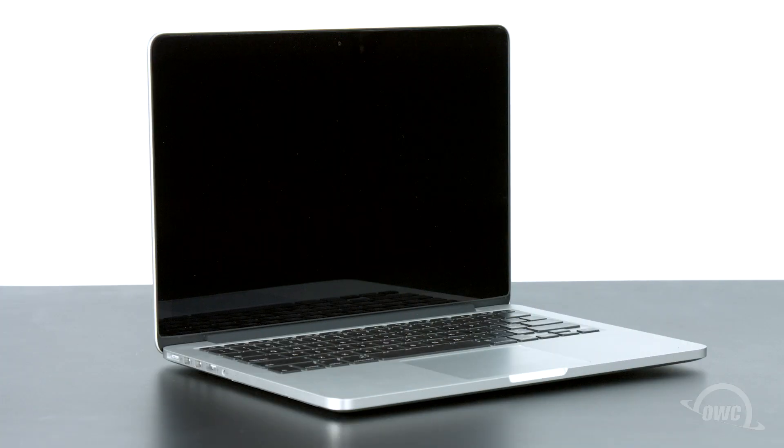Hello and welcome to our instructional series of videos. In this installment, we'll show you how to replace the PCIe SSD in 13-inch MacBook Pro with Retina Display models from late 2013 and later with an OWC Aura SSD. We'll be demonstrating this upgrade using a late 2013 model. If you have a later model, you may notice some variances on the logic board and battery, but the SSD installation process is still the same.